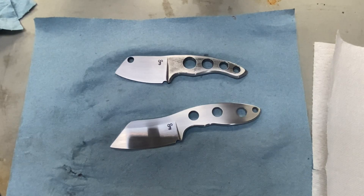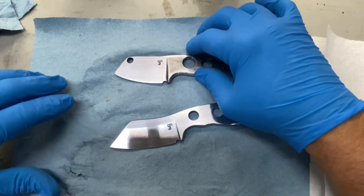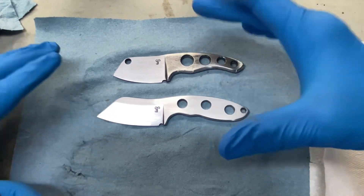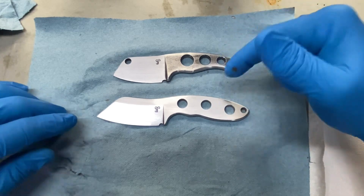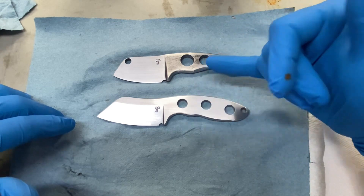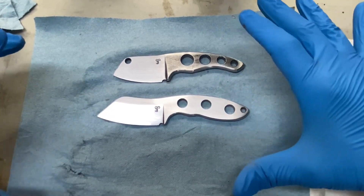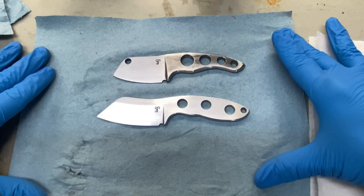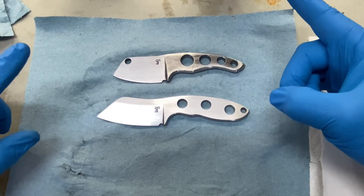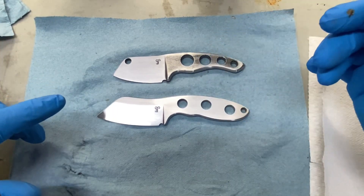Welcome back to Aries EDC. Today we're going to talk about the next steps on these two blades on the table — I have the Naked Column and the Yokto, both nicely cleaned up and ready for the next step. These two are skeletonized blades, so they're not getting handle scales. They're going to be acid etched and stonewashed, and I want to walk you through the preparation, the etching process, and what happens after — because it's not as simple as just pulling it out of the etch.